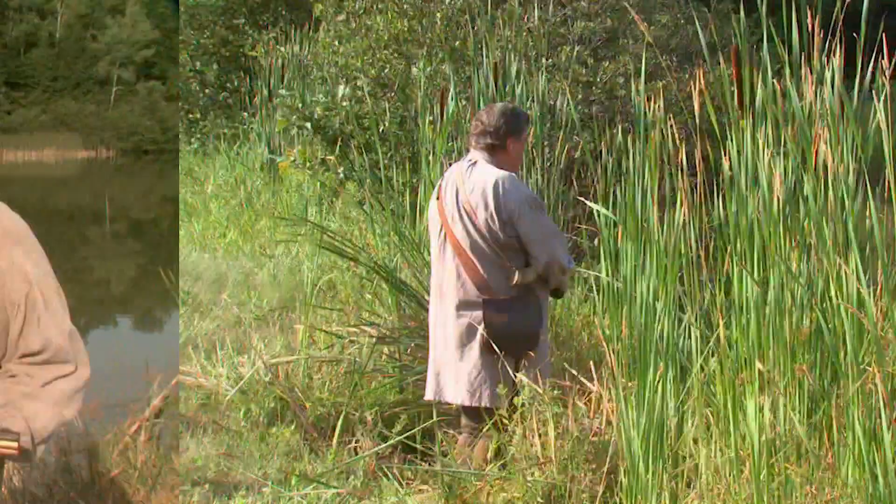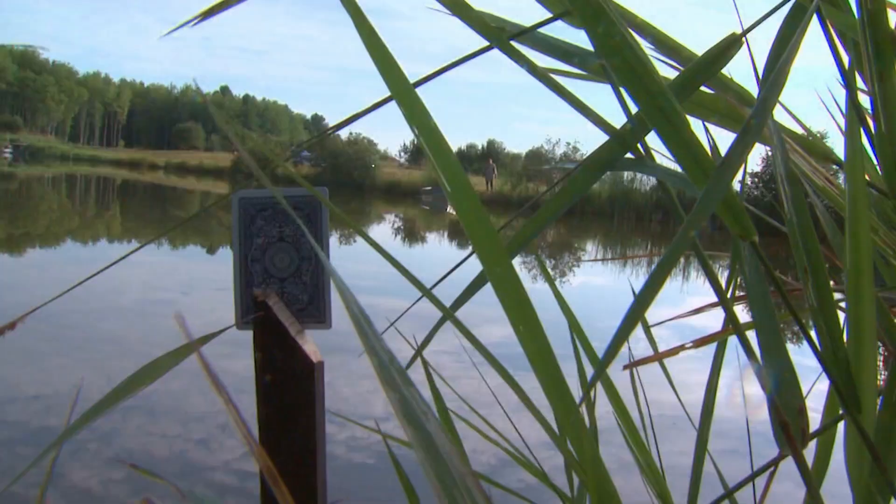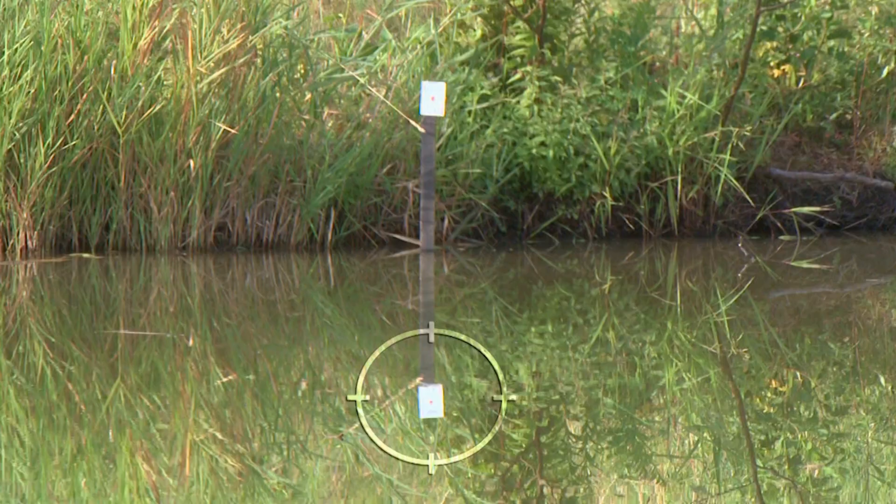How difficult is this shot really? First of all, ask yourself if you can hit a playing card at 75 yards — that's the first difficult part. The second difficult part is shooting at a reflection in the water and trying to skip the bullet up at that angle to hit the playing card.